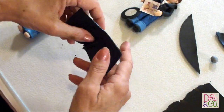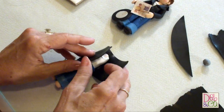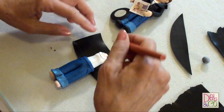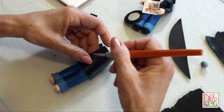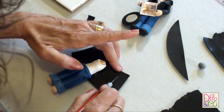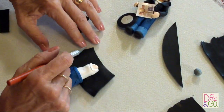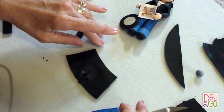Now I'm going to figure out where I need to cut it to go around its body. You just kind of put it around there and then notch it where you want to cut. I'm going to notch it there and cut that much off, and the same thing over here — probably about there. That looks about right. I think I'll cut a little more off because I want it to stand open and show his t-shirt.